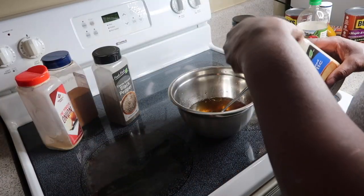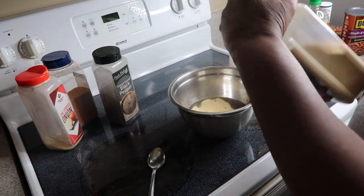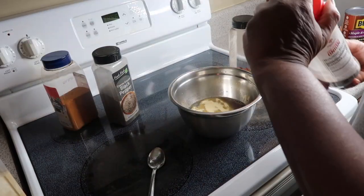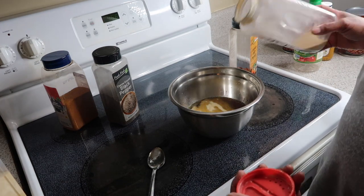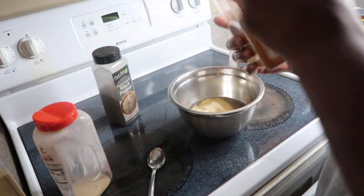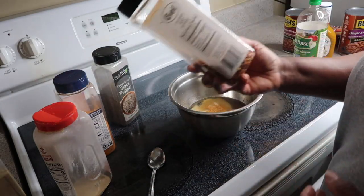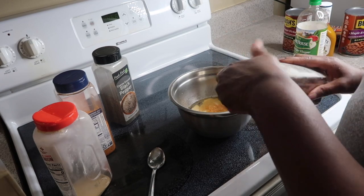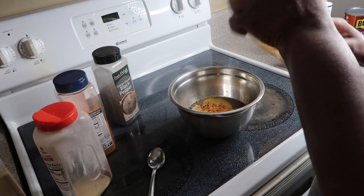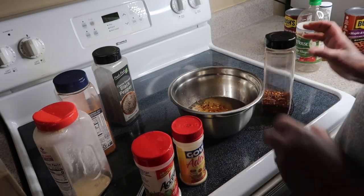Now I'm adding my seasonings into the marinade. I'm adding garlic powder, onion powder, and some seasoned salt — not a lot because I don't like a lot of salt. I've got my red pepper flakes, just a little, about one teaspoon. Then I've got my adobo, my Accent, and I'm gonna add a little of the dry chopped garlic too.